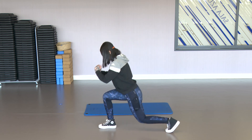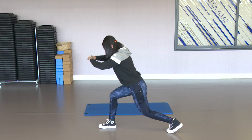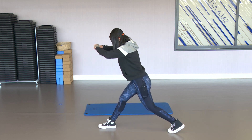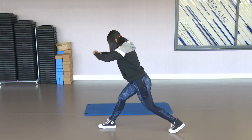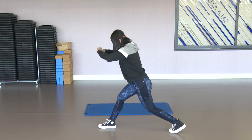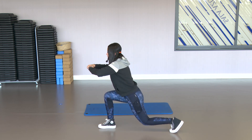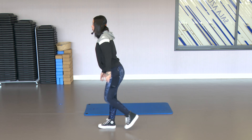10, 9, 8, 7, 6, 5, 4, 3, 2 — and the last one, hold at the bottom. Hold, squeeze that abdomen. 3, 2, and 1. Come back up.